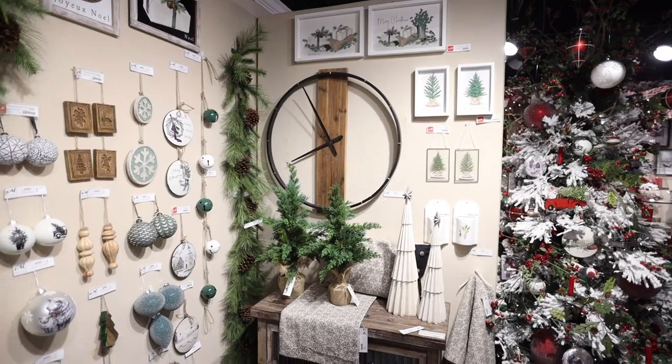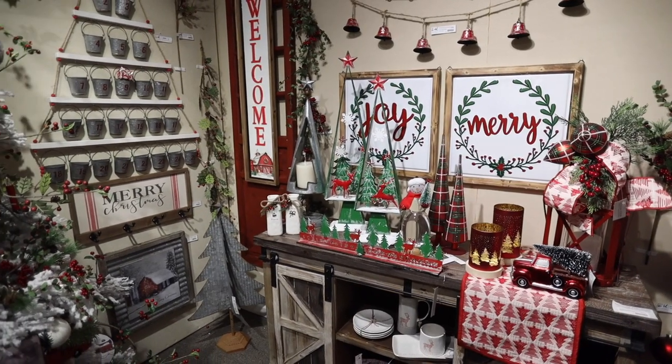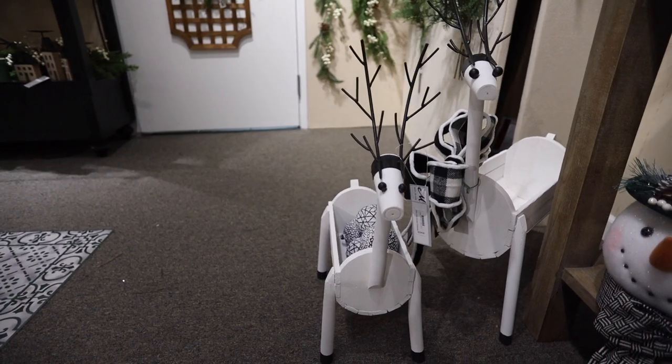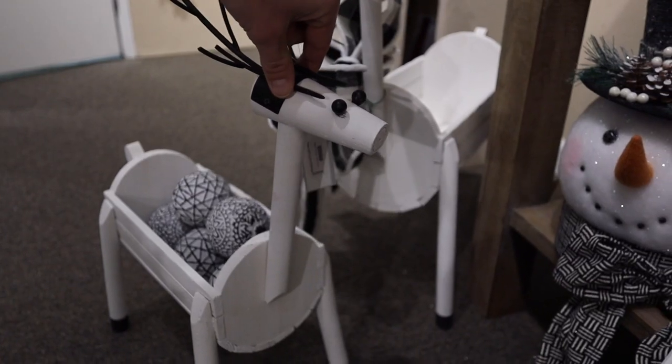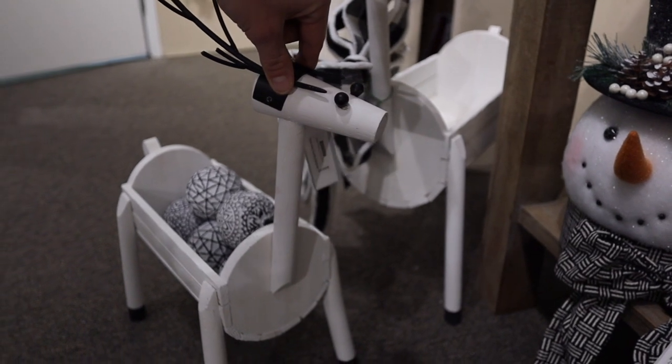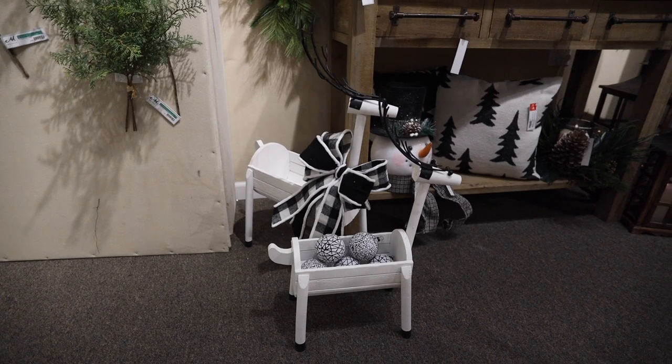New wall clocks that are perfect for all season. Framed wall art with cute sayings. A set of deer planters with movable heads so you can pose them in different angles. These planters work great to host ornaments or perhaps a poinsettia plant for the season.